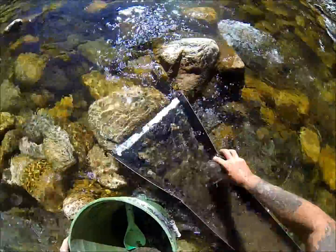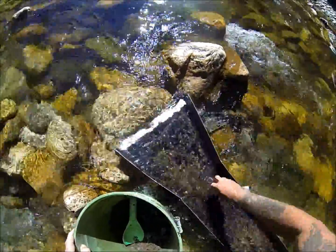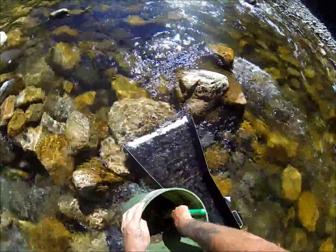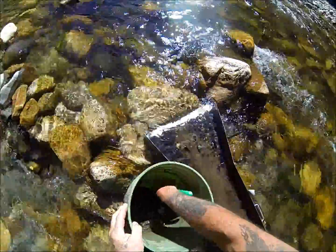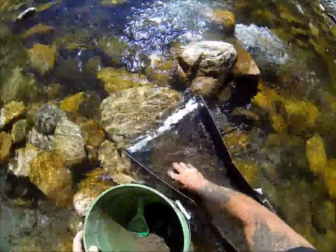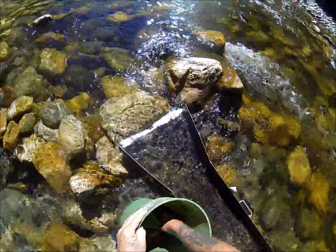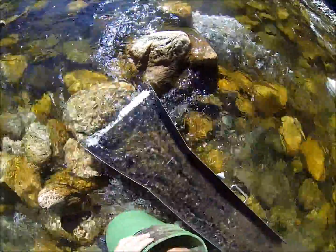There's a nice old clay ball there. When I lift this thing up, you'll be amazed — all the gold is just right there. I like to give it a little hard splash right there to let that gold drop through. No matter how small it is, it drops pretty fast.